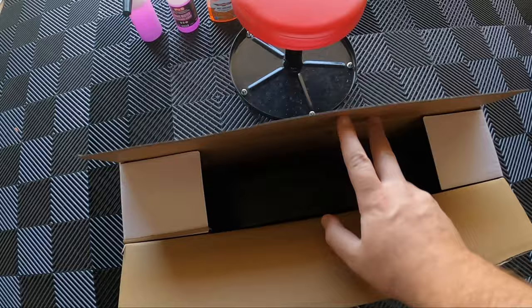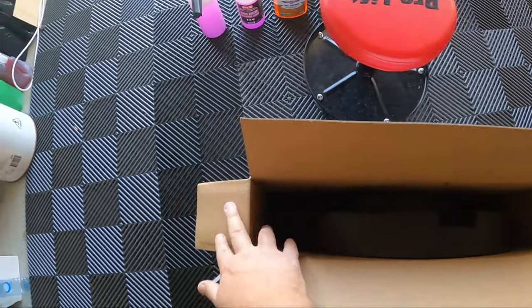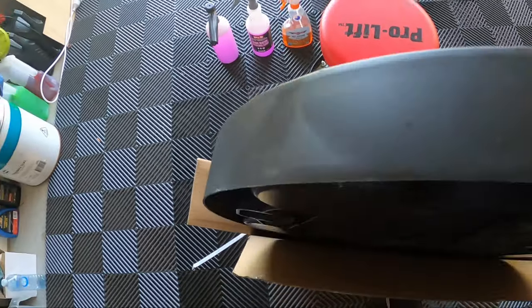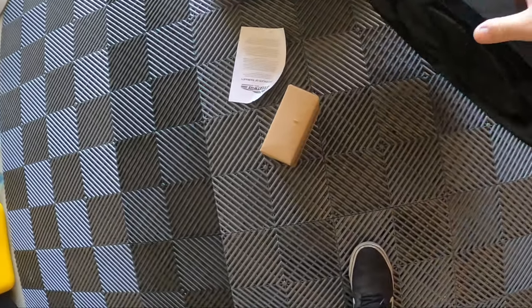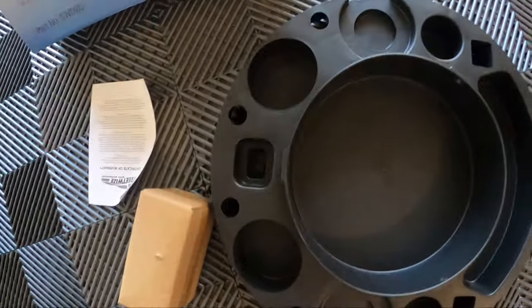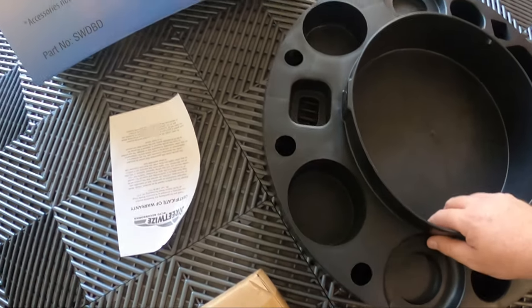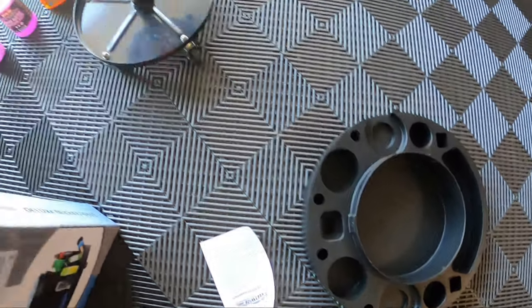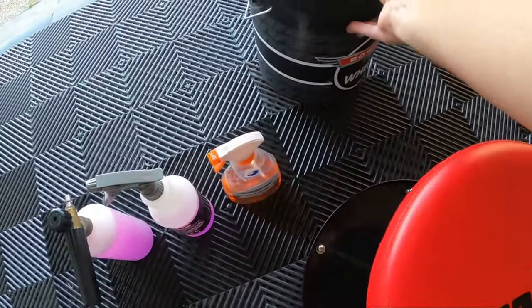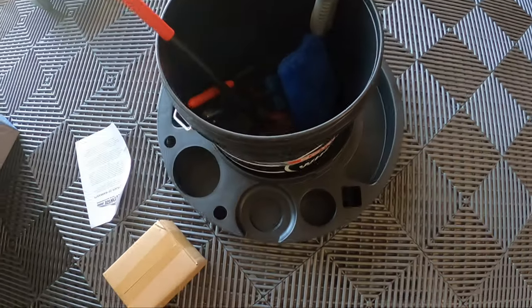Let's open this up - I believe we'll have to quickly set it up. It looks like we have to put the wheels on, but that's fine. Let's just quickly make sure the wheel bucket actually fits. Yep, that fits well.